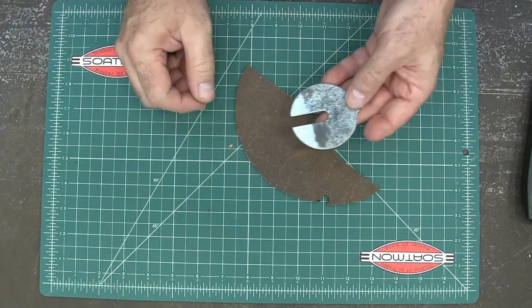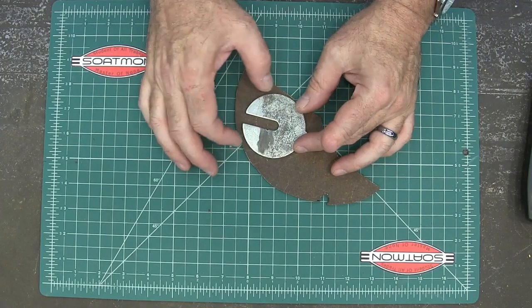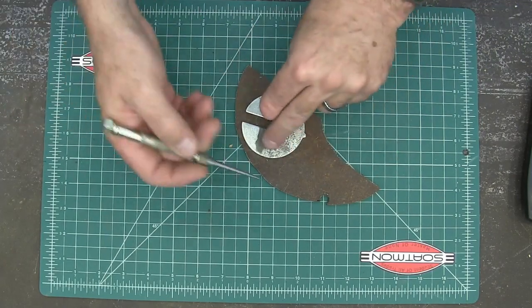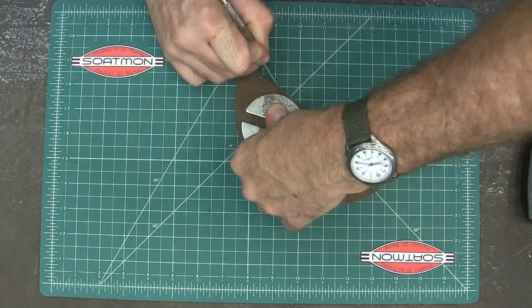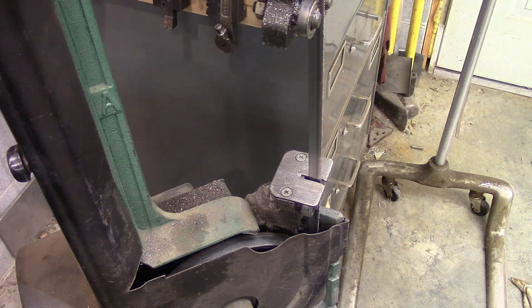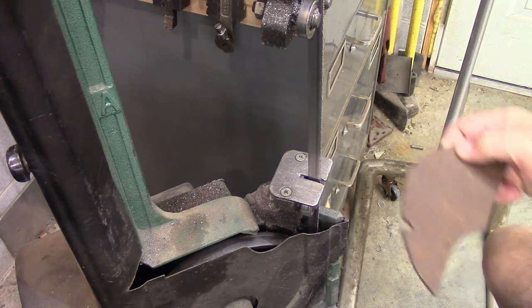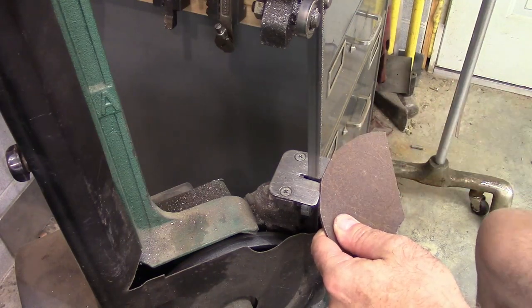This is a piece of steel that's actually just a little bit too thick, so I'll have to sand it down when I'm done. I'm just going to take this and scribe around it. This is the only metal bandsaw I have, so I'm going to cut it out on this. I'm just going to rough cut it and then sand it to the line.